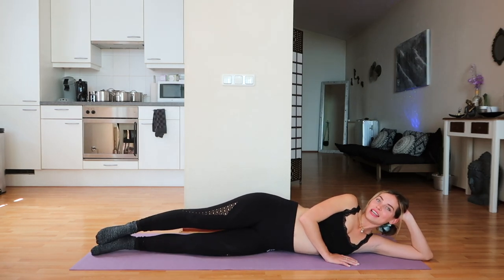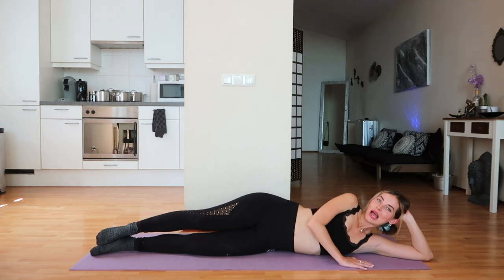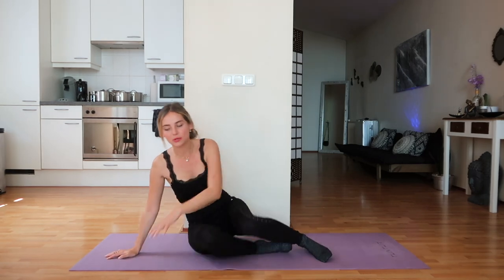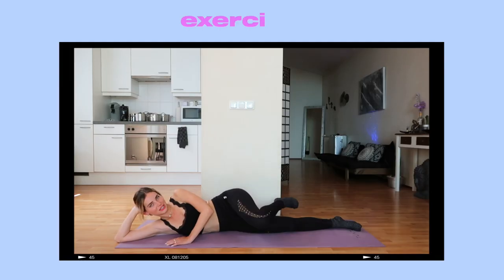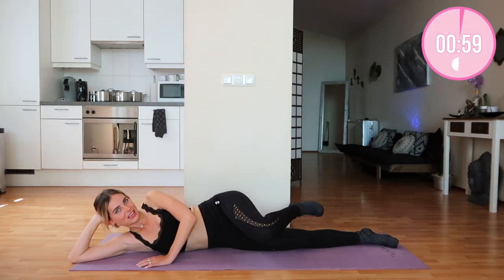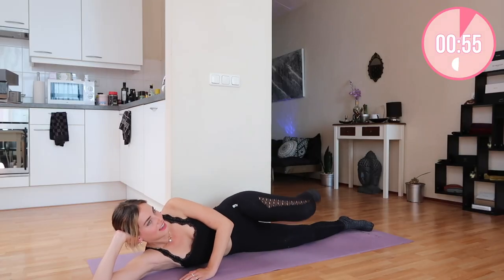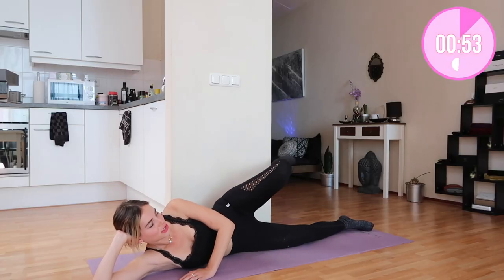Now moving on to these two exercises again but on the other side. So we're going to switch positions and then do the waves again. Are you guys ready? Let's do this. Make a beautiful wave motion. That's it — you're doing amazing, don't give up now.